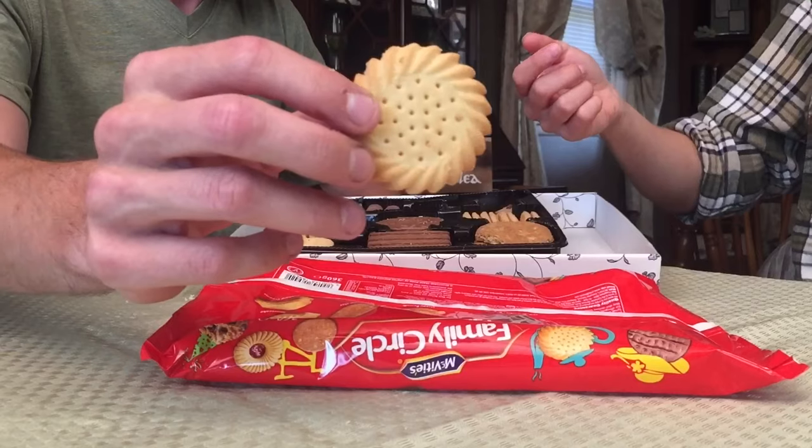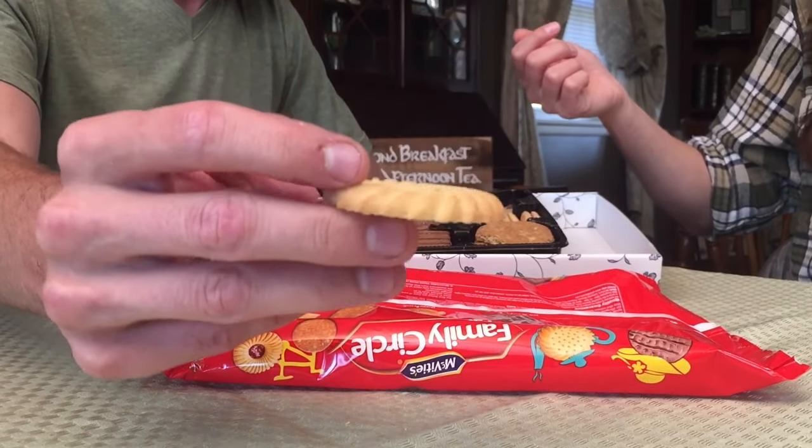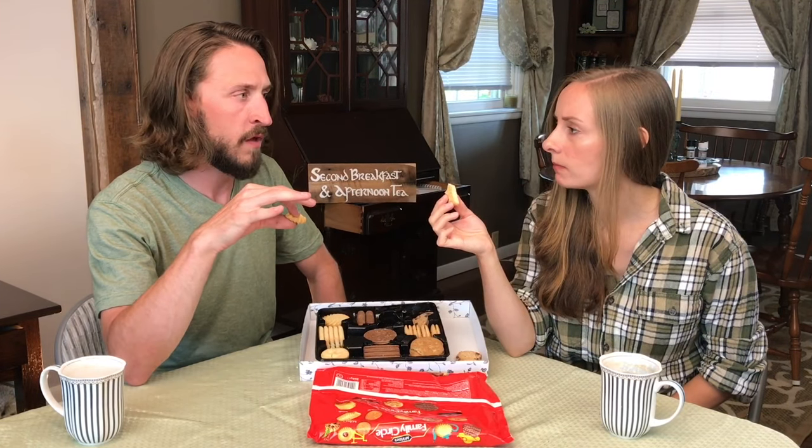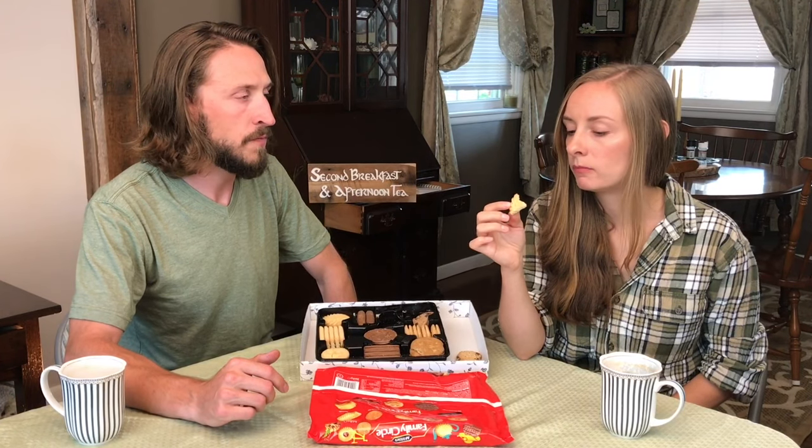Next is the Rich Highland Shorty. Let's crack that one — right down the middle, perfect. Very mild on the flavor, at least without the tea — I'm curious to know what it's like with tea. I like that shortbread kind of idea, it has such a good flavor. The tea is really nice with it. I'm going to finish that one — that one's nice.